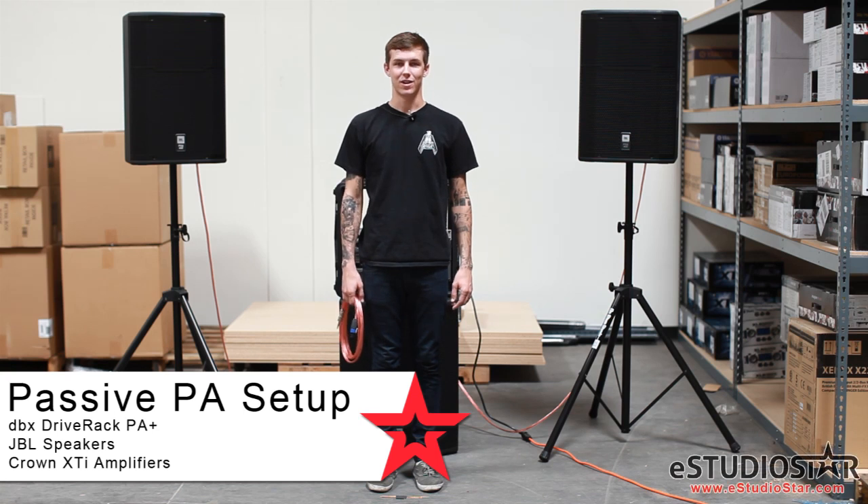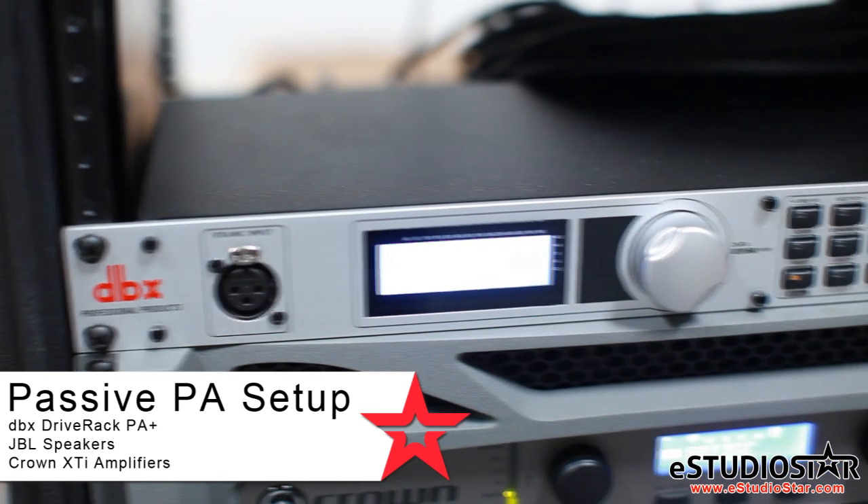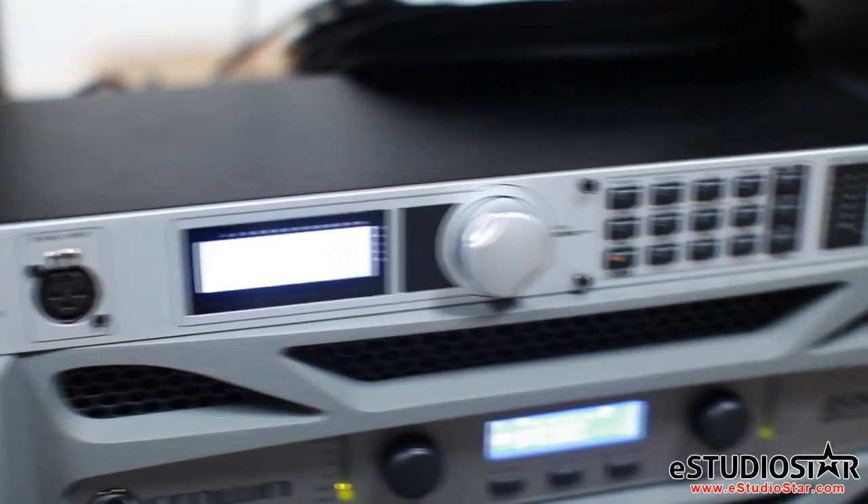Hi, I'm Ryan from eStudioStar, and today we'll be going over a basic passive PA setup using the DBX Drive Rack PA Plus for speaker management.